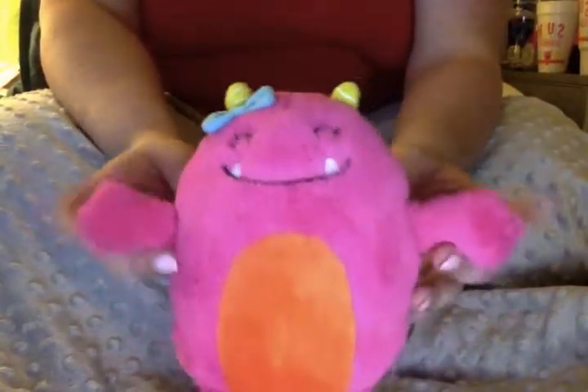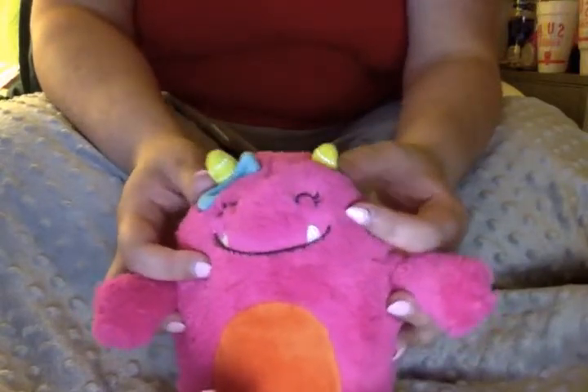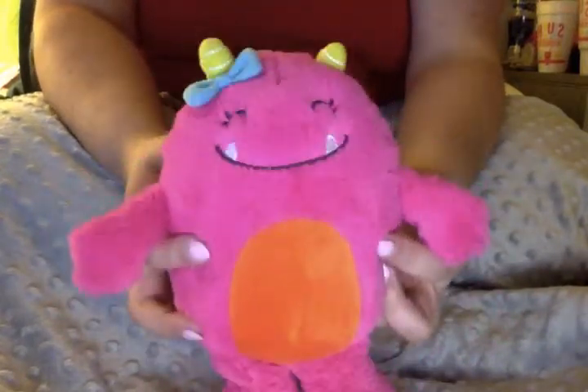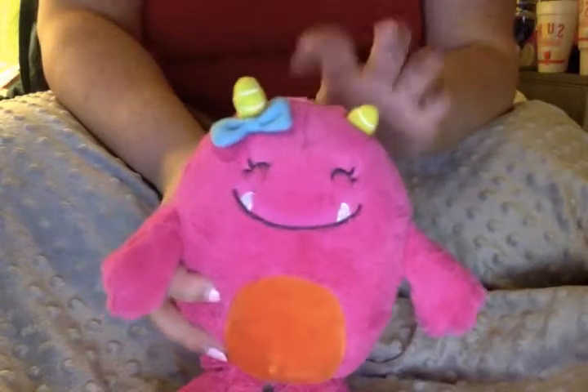This little thing is a monster, and this is Daxton's gift for his baby sister. He is obsessed with monsters right now, and so he saw this in Carter's and he just had to get the girl monster because he has the boy version. There's a boy and a girl monster at Carter's, and so he wanted to get the girl monster so that his baby sister would have the matching one.